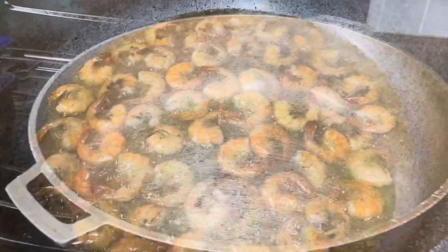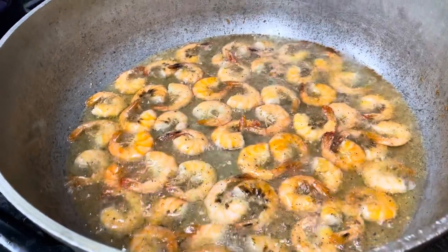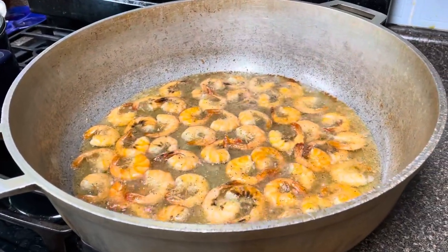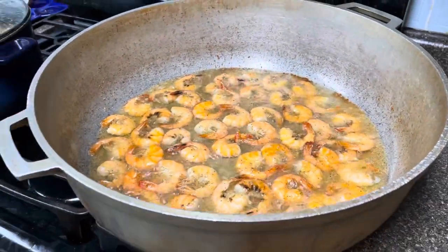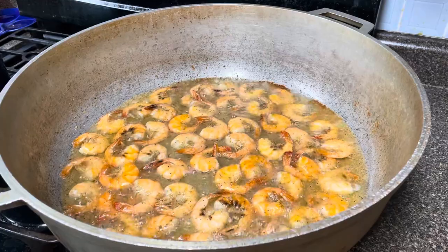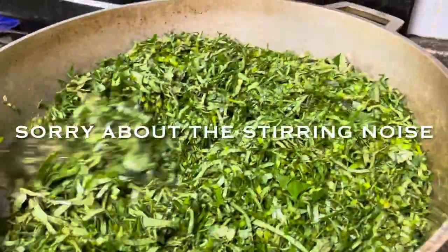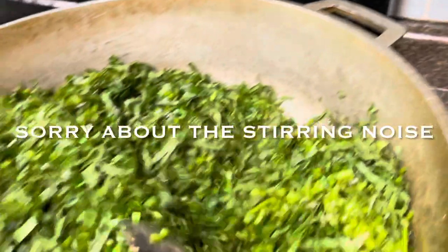Okay, so the shrimp is fried and I'm about to take it out of the pot. I have a big pot, not because I make big meals all the time, but because I like my food to spread out when it's cooking. My sister Ollie actually gave me this pot and I love using it — no matter how much food you make, it just spreads out and you have room to cook.